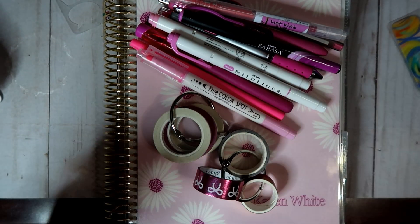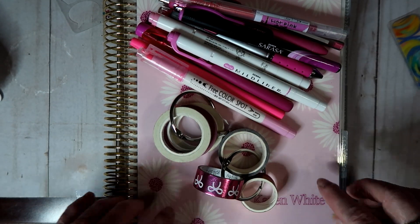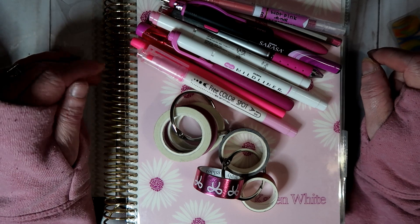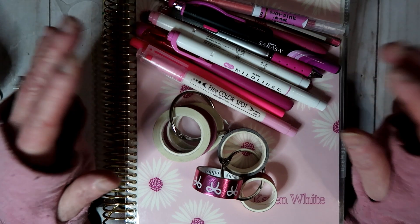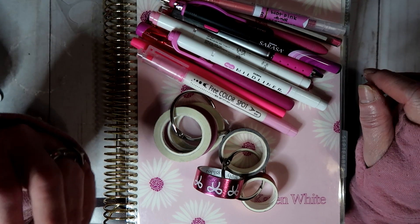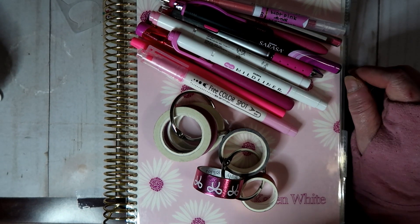Hi guys, this is Karen with Planner with CareRare, and today I'm going to film the week of October 9th through the 15th in my Erin Condren Hourly Life Planner. As I'm filming this, I will be recuperating, hopefully, from back surgery. I'm doing a lot of batch films to make sure I can get everything filmed, and then I can get my daughter to edit it, or have it edited before surgery, and then my daughter will just put them up on YouTube.